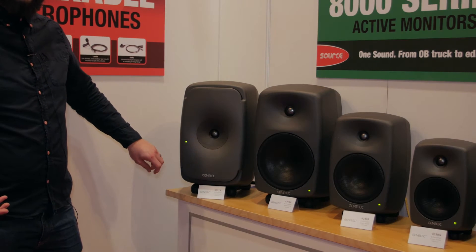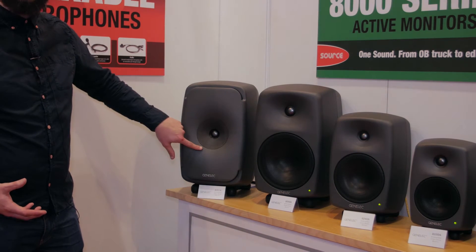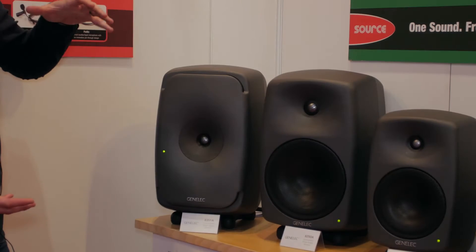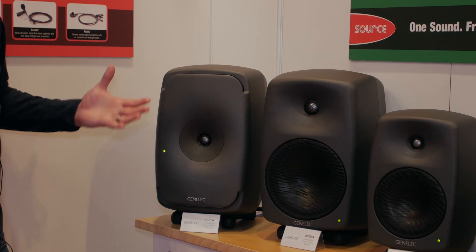The idea of the 8351 was to take the same co-axial driver that we have in our 8260s and utilise that in a smaller package, so we can use these monitors at a much closer range, even for near-field work.